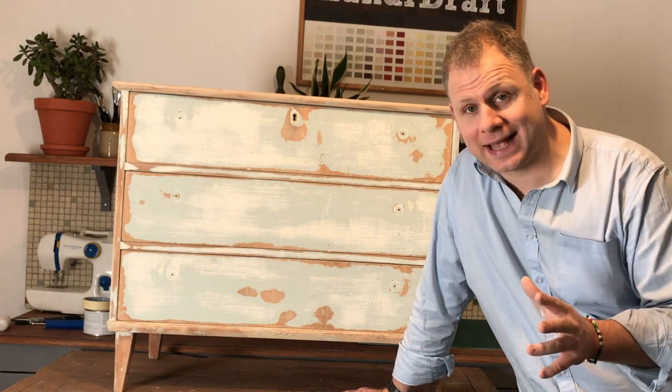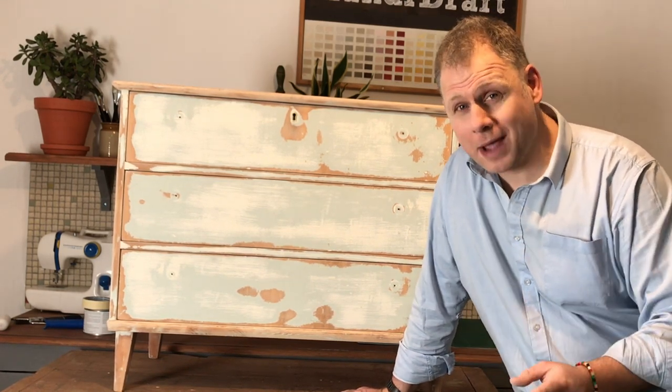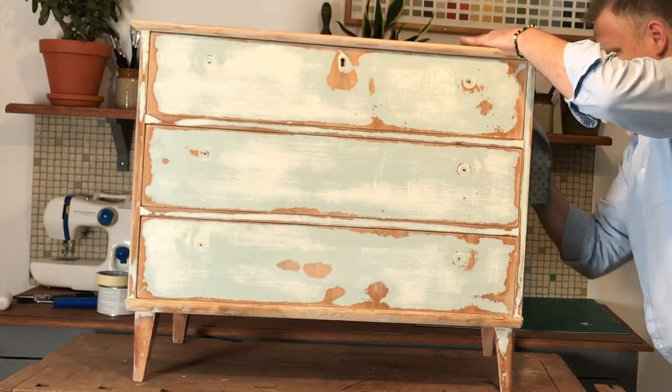Now that I've finished with the sanding, the first thing I'm going to do is give it a good wipe down because it's covered in dust, and then I can start painting. Use a damp cloth to wipe away any excess dirt and allow to dry.